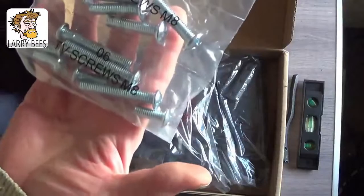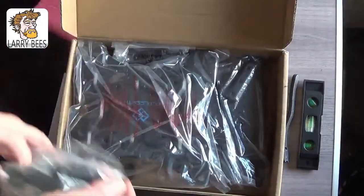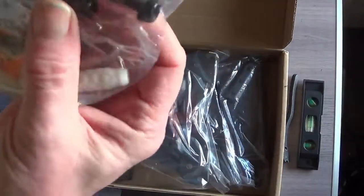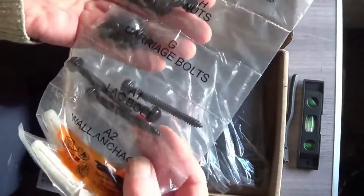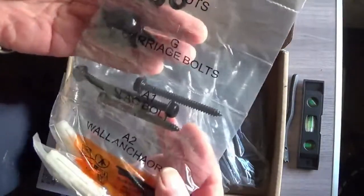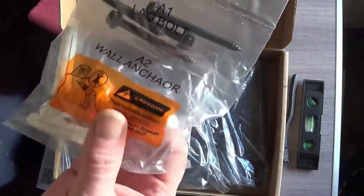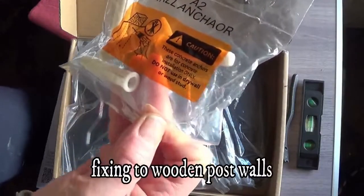I notice there's no screws to fix it at the wall, by the looks of it. Here we go — bolts for the screwing into the wall, I guess. I hope. Lag bolts. Carriage bolts. Low anchor. Low screws.